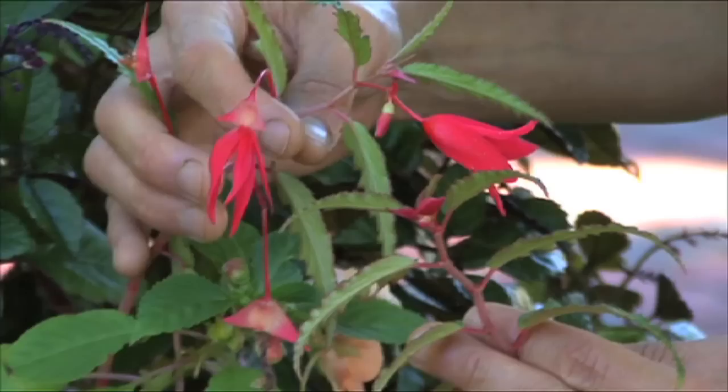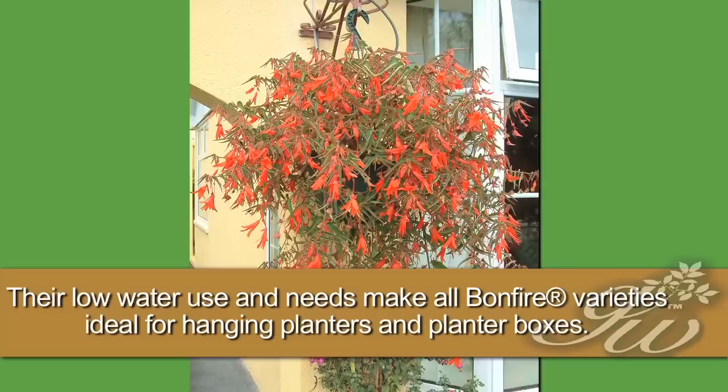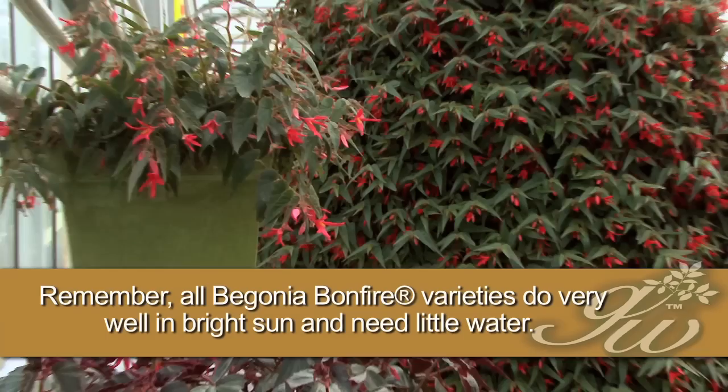A third choice is just what we have here — you could use the bonfire, the chalk red, the chalk pink inside of a container with some of your other favorite plants around it. The traditional begonias you think of as putting in the shade, whereas the bonfires really take a lot of sun, can take some heat, and tend to like it on the drier side. There's really nothing this begonia can't do.